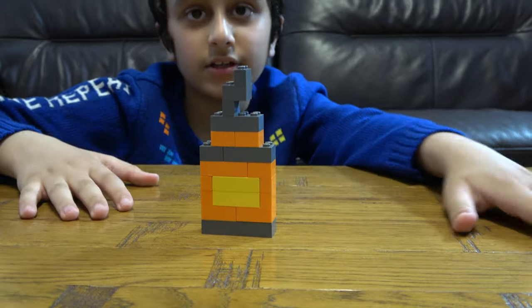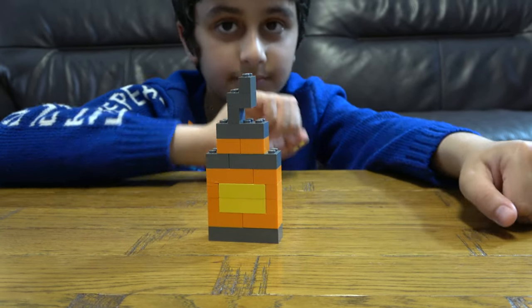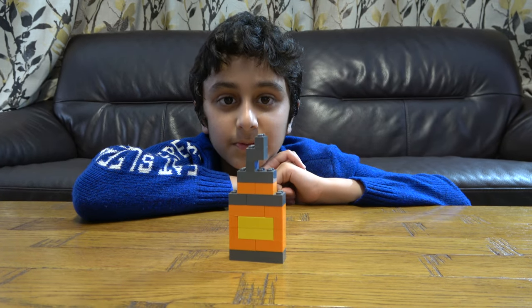Well, technically I don't need to turn it because on each side it's the exact same. I hope you guys like it - subscribe to see my videos. Bye guys!